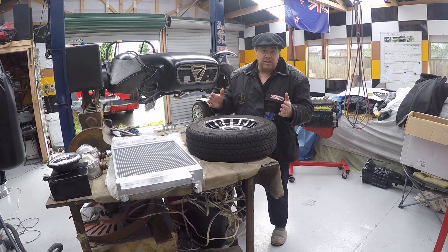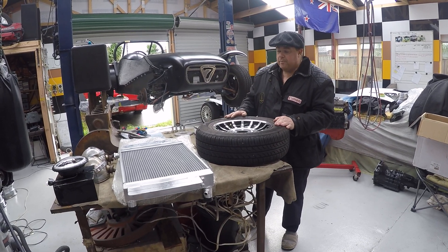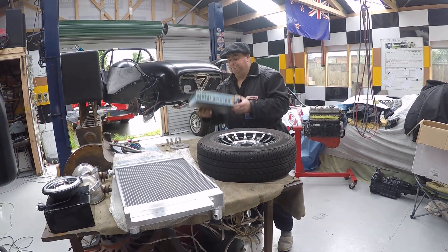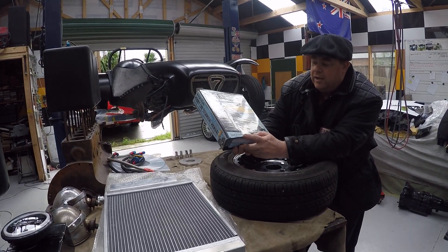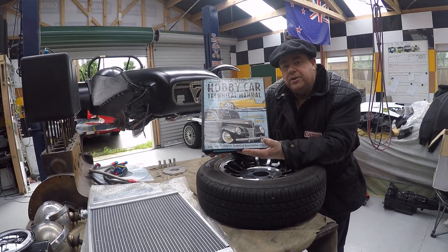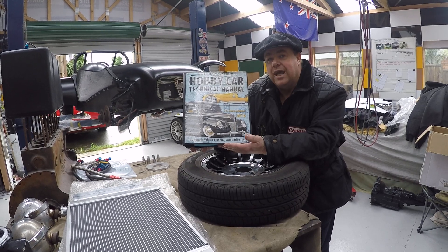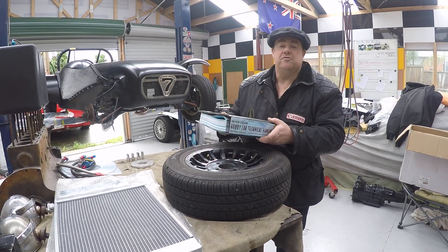Starting now, what I did this week was the mags and tires. In New Zealand we have to follow a code of compliance. This is the Hobby Car Technical Manual — it's put out by the Low Volume Vehicle Technical Association. This gives you all the information you need when building a car in New Zealand for it to pass its certification and get what we call a warrant of fitness, which tells you that your car is safe on the road.